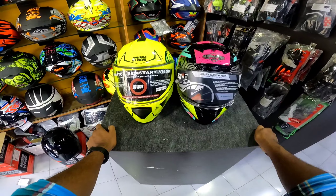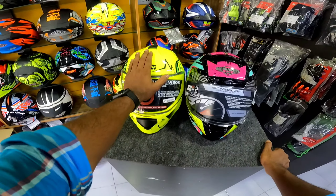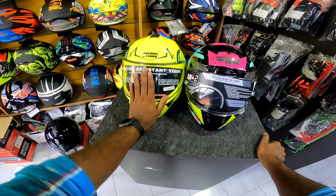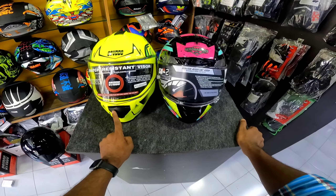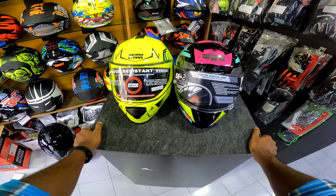We are going to look at the dual visor. We have an advantage here — we have a pinlock here, and we are going to start with the anti-fog feature.